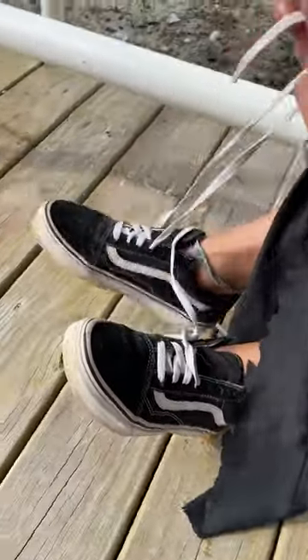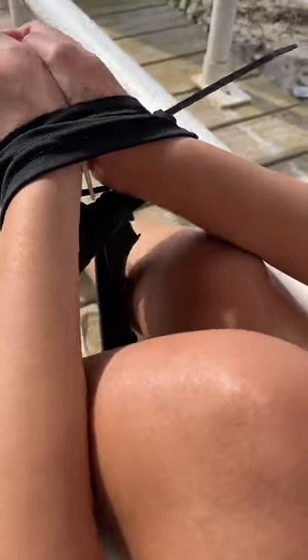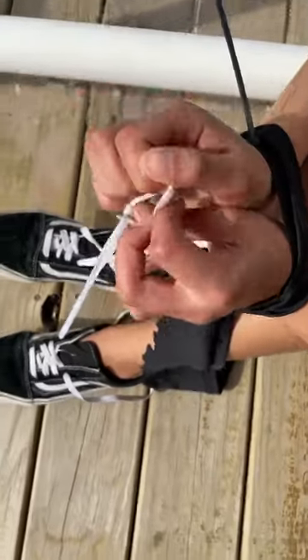Next, we're going to undo our shoelaces until we have enough room to work it through the zip ties. After working it through, we're going to go ahead and tie a double knot.